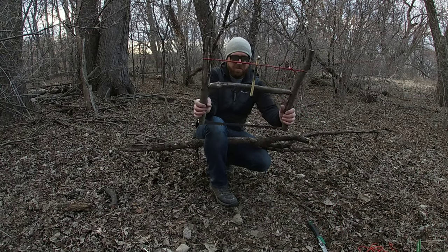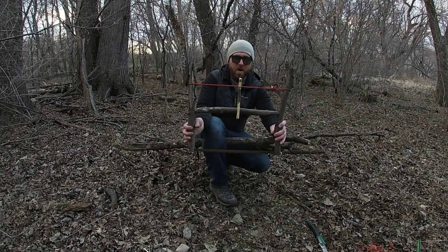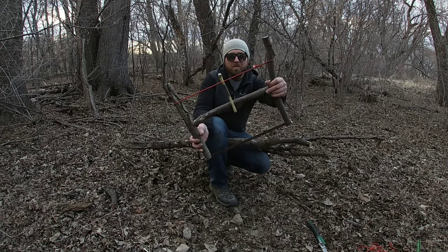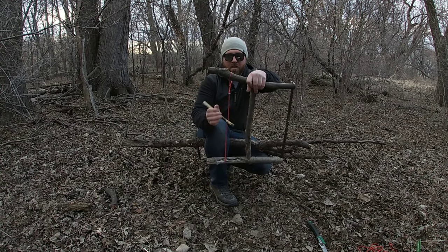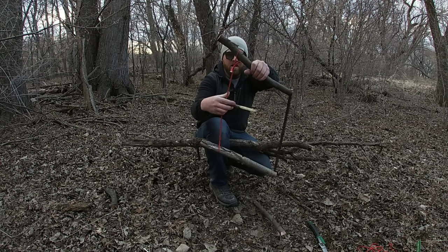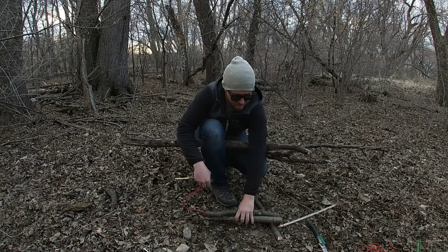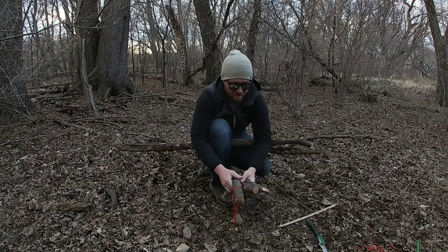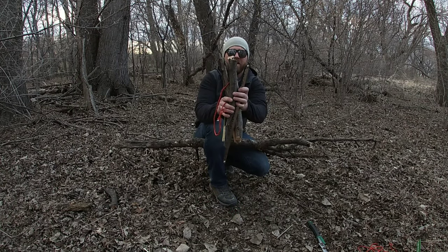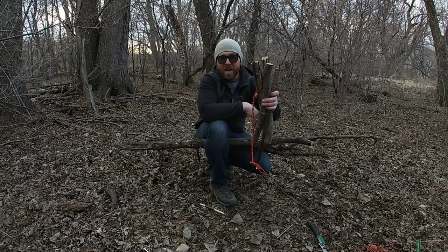Alright guys, today I'll be teaching you how to make your very own breakdown buck saw. When I mean breakdown buck saw, I mean it breaks down. Stay tuned and I'll show you how it works and how it's done.